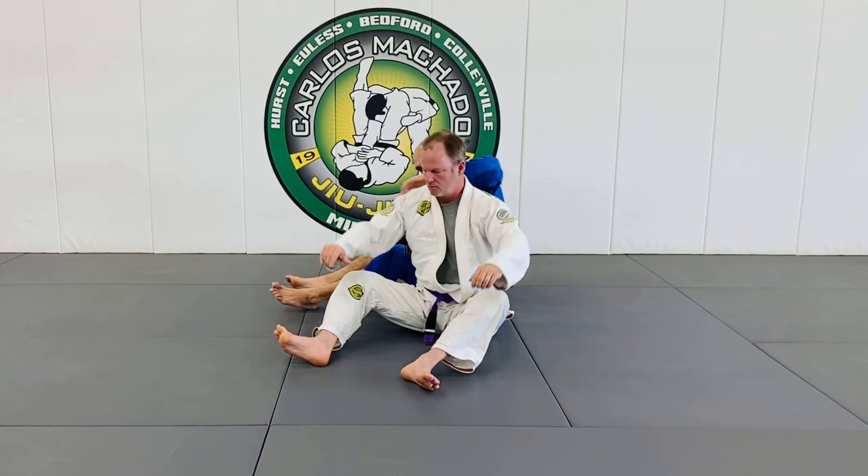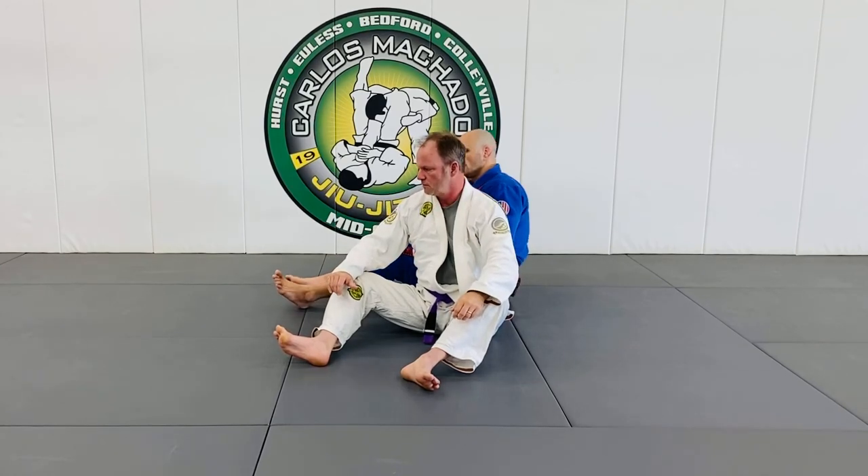So: hooks, seatbelt — left hand over, right hand under — and you're going to fall to the left side. Let's go.